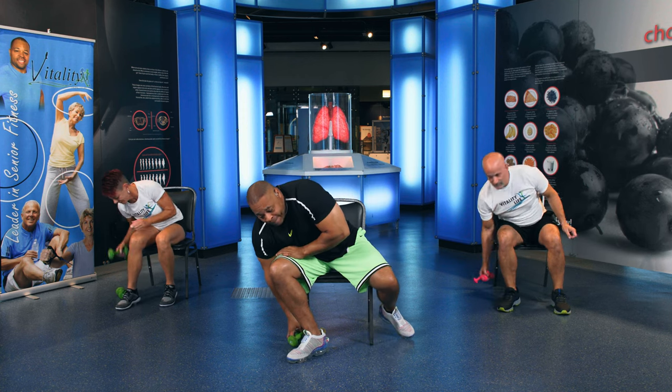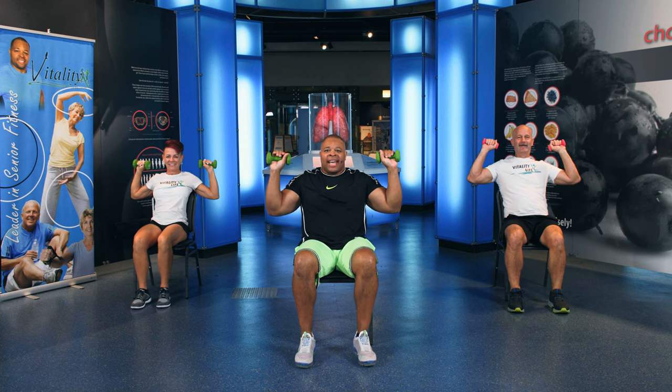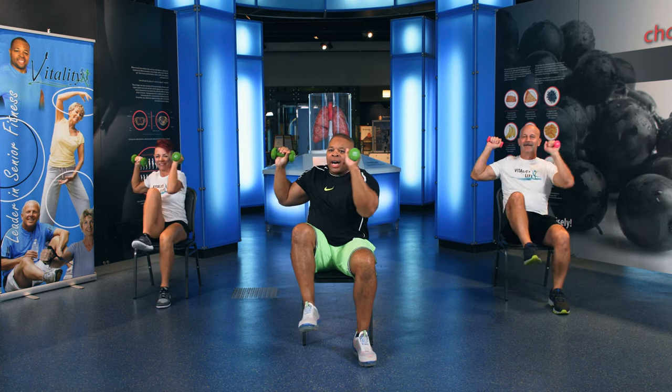All right. Now we're going to do the Rocky Balboa. We're going to grab our dumbbells. And we're going to do a Rocky Balboa with our dumbbells. Watch this — I'm going to go one, two, down. One, two, down. Here we go. One, two, down. One, two, down. One more. One, two, down. Last one — one, two, down.